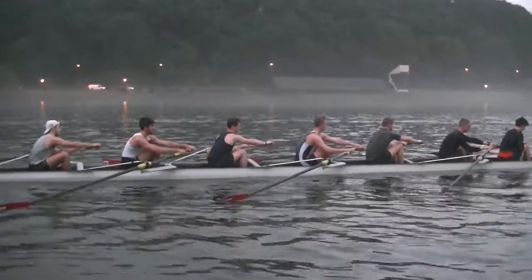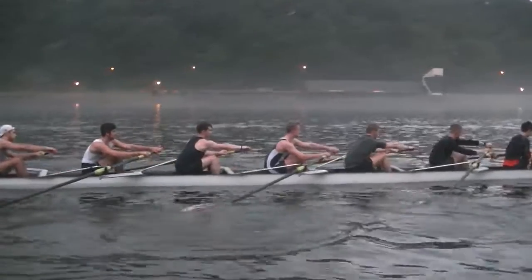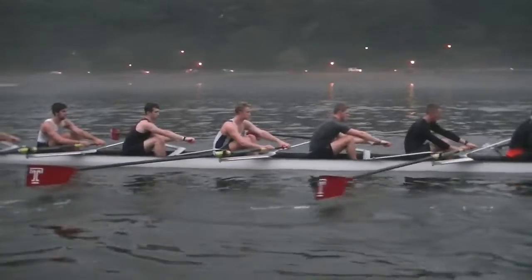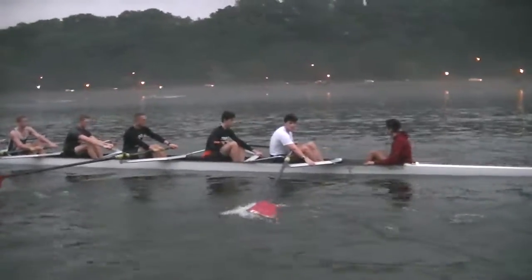Ready? Rope. Good, good first stroke. Water is a natural nautilus — the harder you push against it, the more it's going to resist. So that first stroke is going to feel good. The challenge for you now is that as the boat picks up speed...